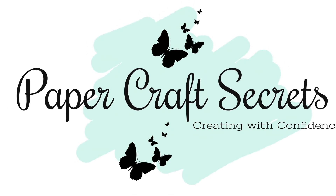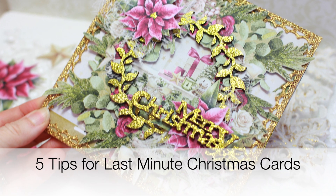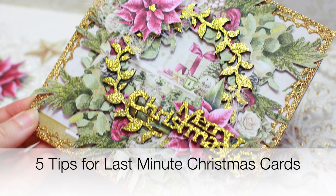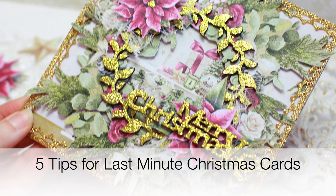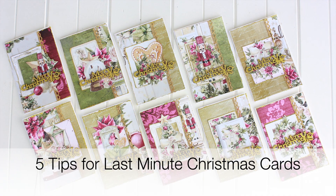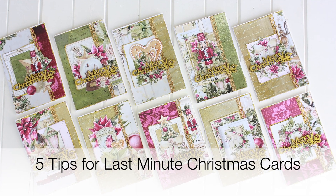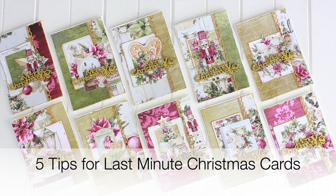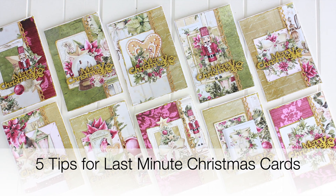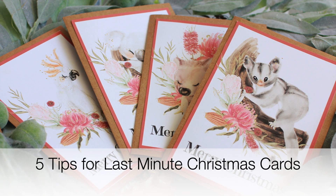Hi, I'm Alyssia and welcome to my channel Papercraft Secrets. Today I've got a special video for you — it's a five tip video for last minute Christmas cards. Life just gets busier and busier and sometimes it can be so tricky to find time to craft. Christmas will be here before we know it, so this video will help you create quick Christmas cards in time for Christmas.